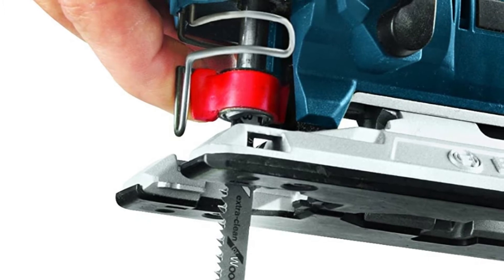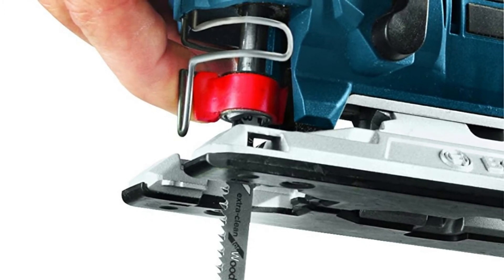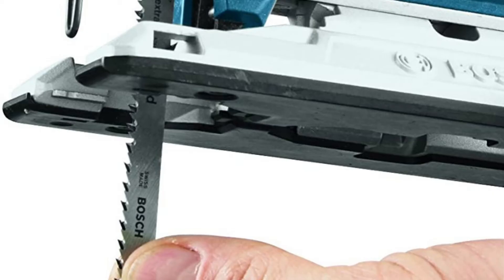The Bosch JS572E Beak Barrel Grip Jigsaw Kit provides a tool with an upgraded up-front soft grip area — it has the smallest circumference in its class. Thanks to the innovative Precision Control 2 Double Roller System, it has outstanding cut accuracy, which minimizes blade deflection.